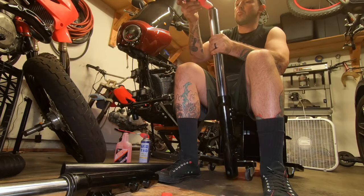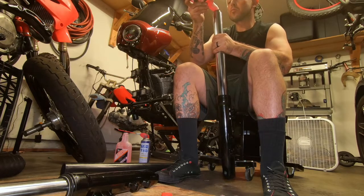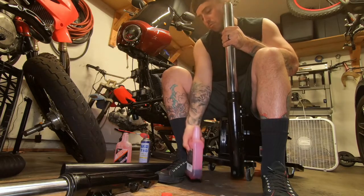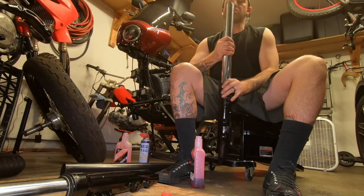As far as the oil, I just used the 49mm spec out of the manual - whatever they recommended. I just used Honda oil. I believe that's Honda oil.